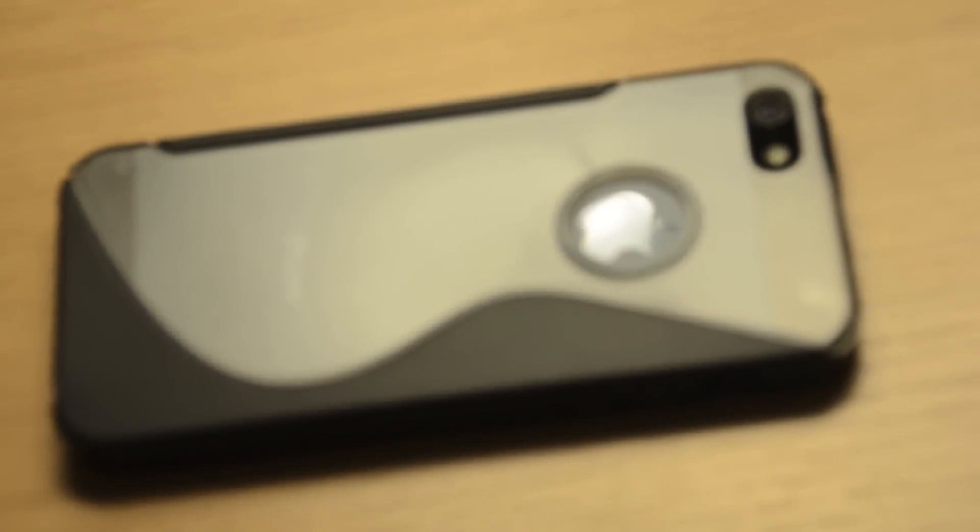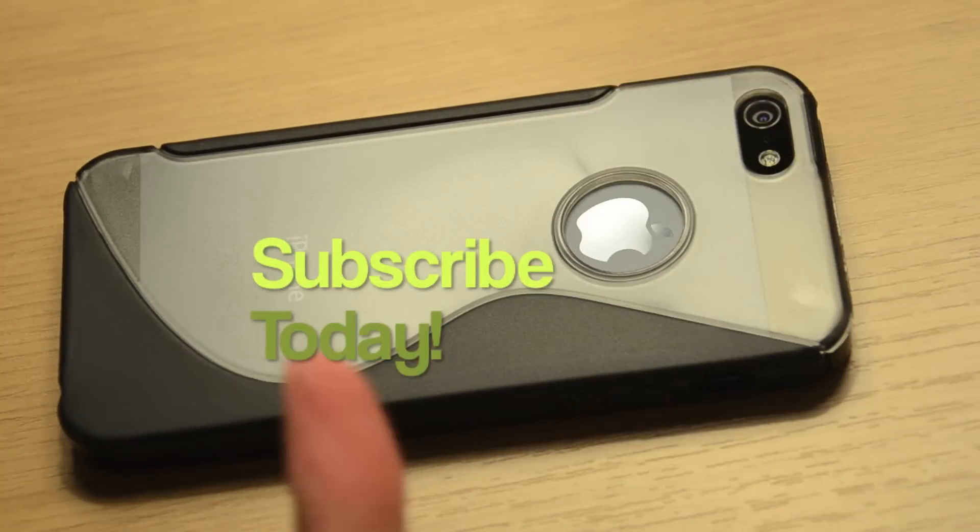Anyways, thanks for watching guys. Hope you enjoyed this video, and if you haven't already, hit the subscribe button up top and I'll see you all in the next video.